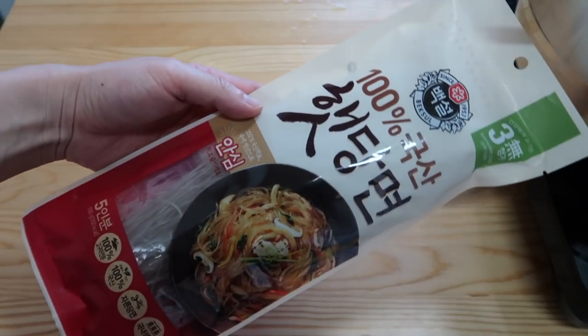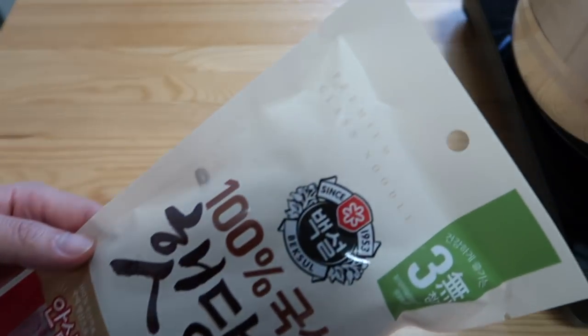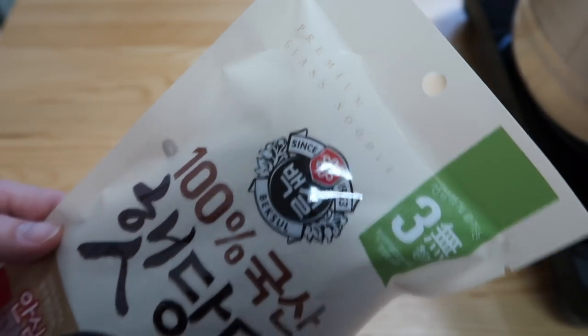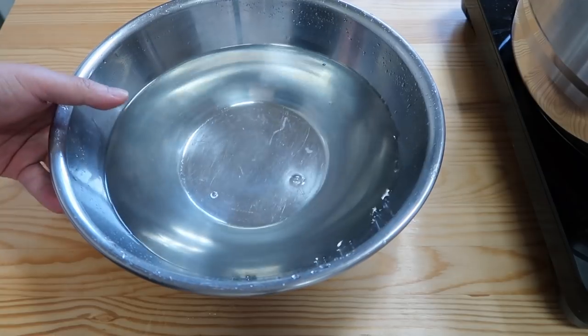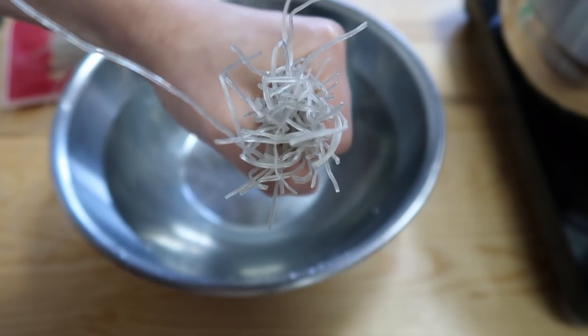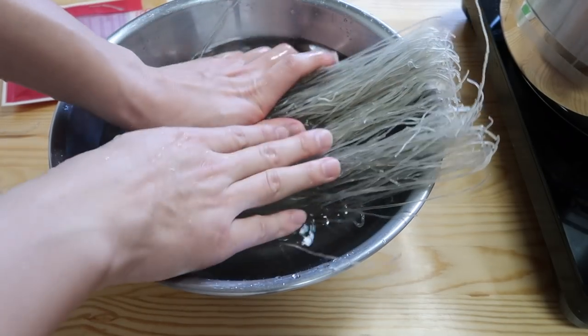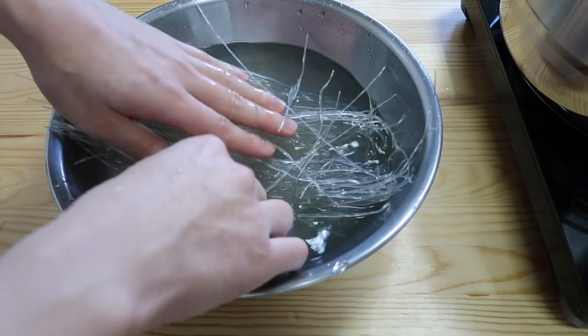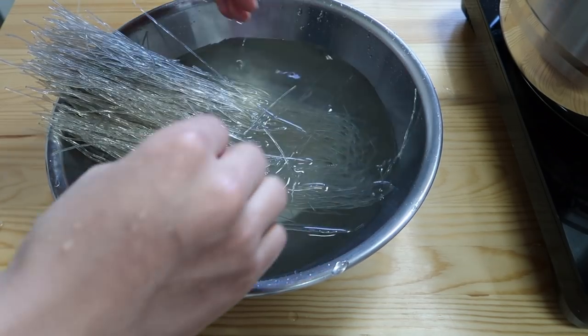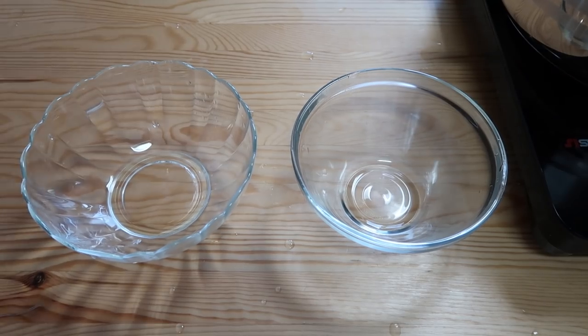This soup isn't complete without some Korean potato starch noodles, also known as glass noodles — they're used in japchae. Get a large bowl, fill it with cold water. For a one-person portion, about a quarter size. This small package was a three-person portion but I'm gonna use all of it. If finding these noodles is hard, just use any noodles. We're gonna let these soak until the soup finishes.